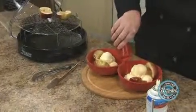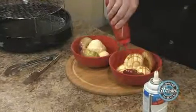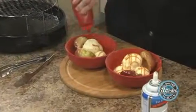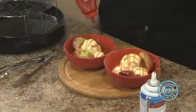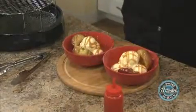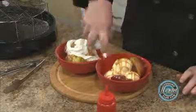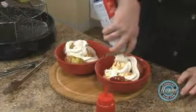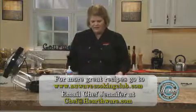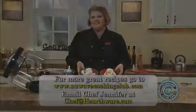Then this is the fun part — just take some caramel sauce. I bet chocolate would be good with this too. And then just for some added fun, let's add some whipped cream. And there you have it: dessert in five minutes.